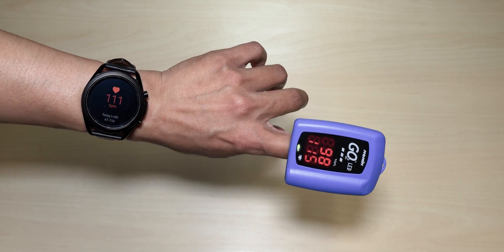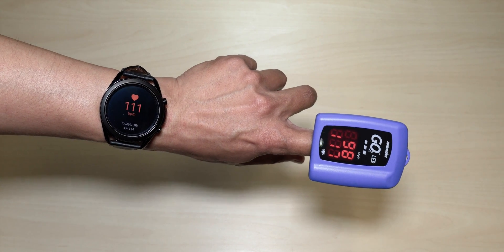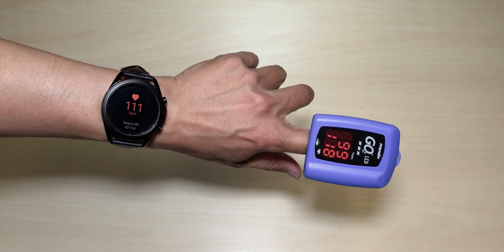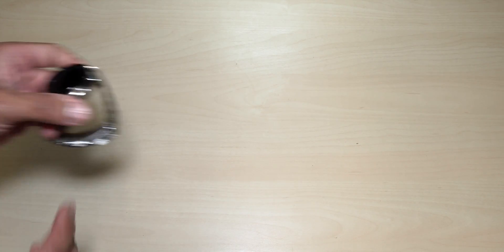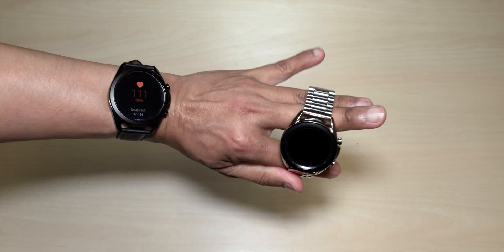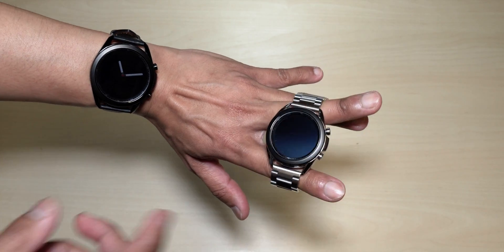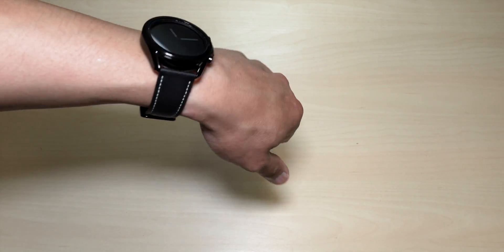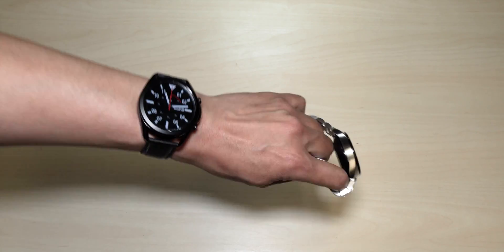I don't know about the blood pressure app — yesterday I was so off, but for some reason today it was pretty good. Almost dead on accurate. I'm going to do more testing tomorrow to see if it's consistent. But other than that, the other apps are pretty good, guys. If you want to get these apps and the oxygen saturation, make sure you order your Watch 3 on Amazon, because the US version is the one that includes those features.